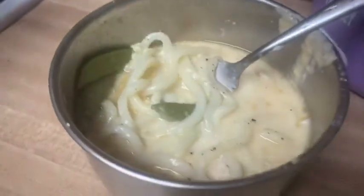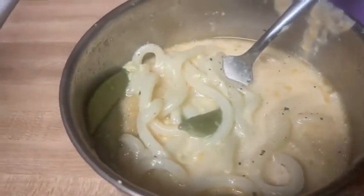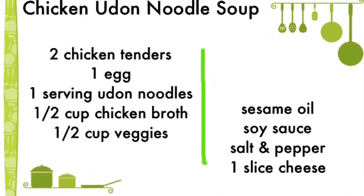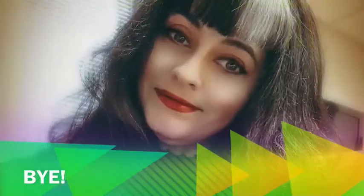That is the chicken udon soup with cheese, and it is delicious! My list of ingredients is above — feel free to make any changes. Let me know if you like it. See you next time, bye bye!